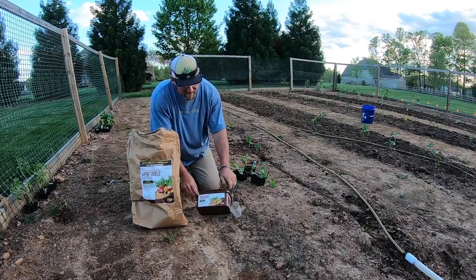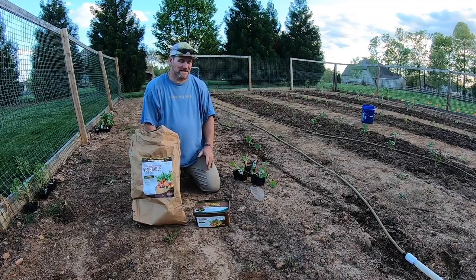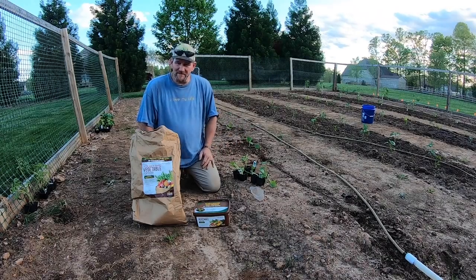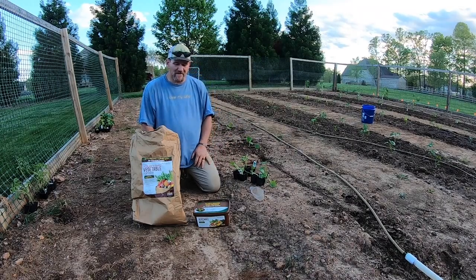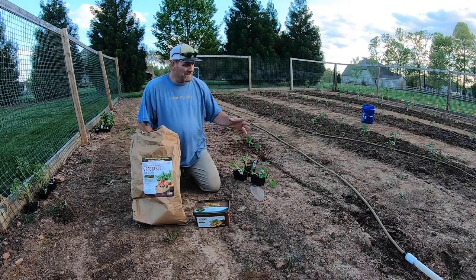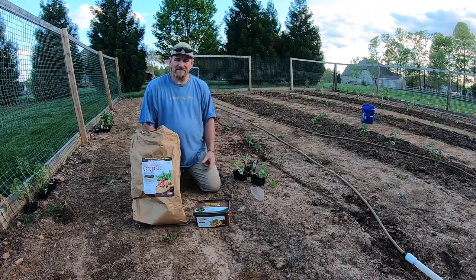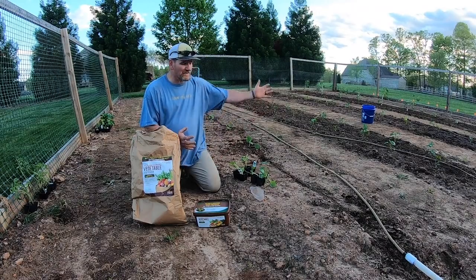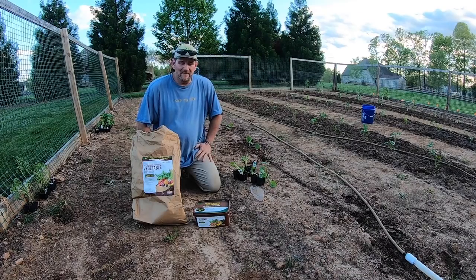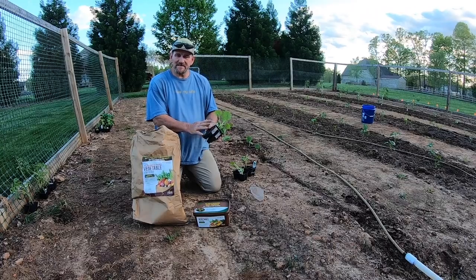This right here is their vegetable all-natural and organic fertilizer. The cool thing about this is I'm going to apply it one time when I plant, and I'm not going to apply it anymore the rest of the year. It's a very easy fertilizer to use — anybody in the world can use it, whether you're growing in a bucket, a container on a patio, a natural garden area, or a raised bed. It doesn't matter. This fertilizer will feed the plant and give it everything it needs for the entire season.